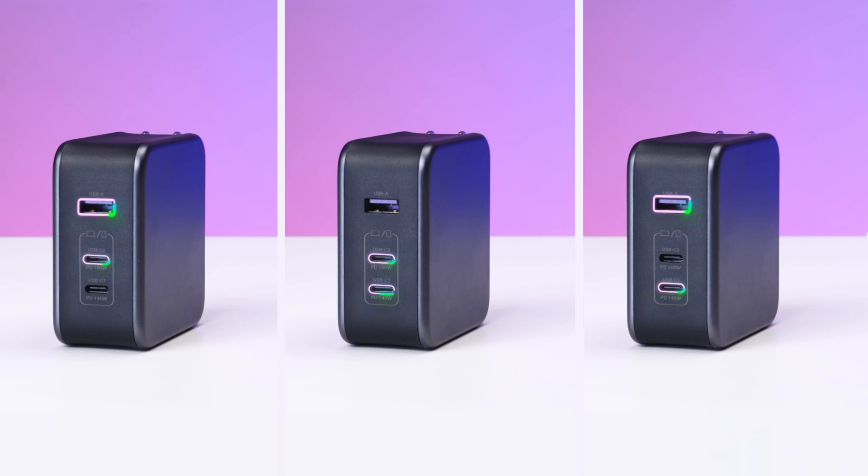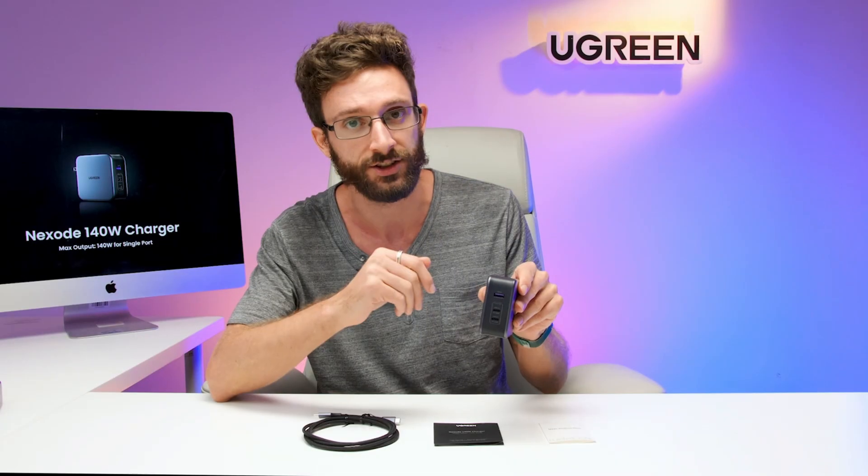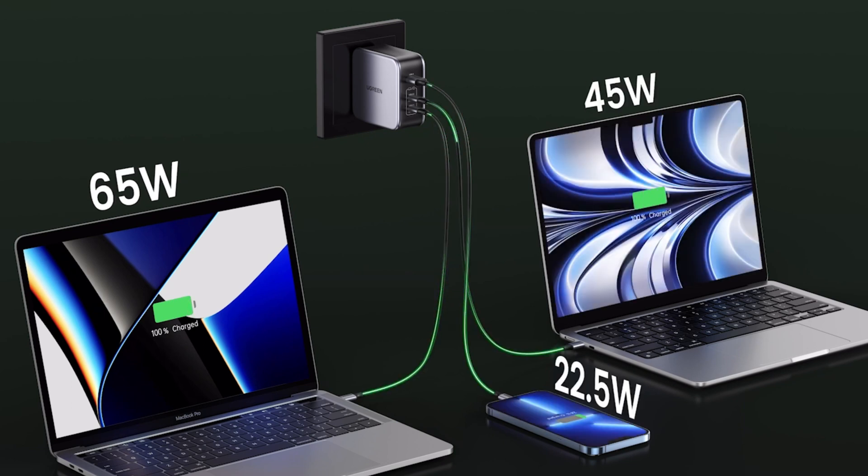For example, if you are using both USB-C ports, you can get a maximum of 65 watts out of each port. The charger will detect the devices plugged into both and give each of them up to a maximum of 65 watts, depending on the device that is plugged in.